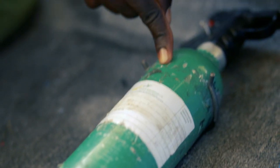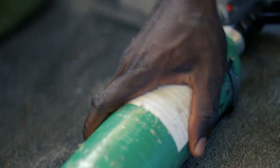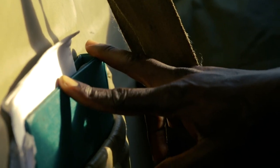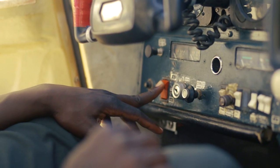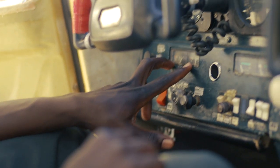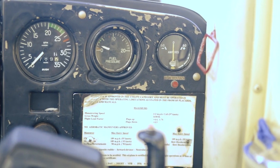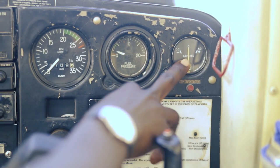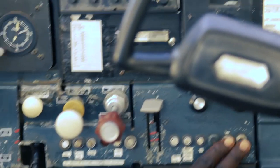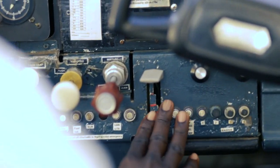Check the fire extinguisher — inspect it and ensure it's secure. Check aircraft documents are in place. Master on. Fuel gauges rise steadily. Master is on. Ammeter is discharging. Circuit breakers and fuses are all in.